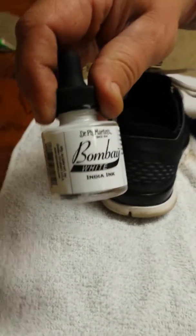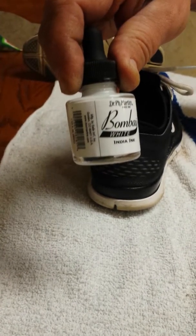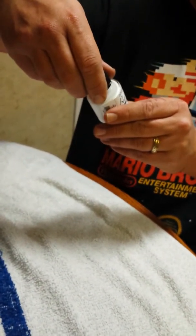I already wiped them down to get the loose dirt off. This stuff is called Dr. P.H. Martin's. You can get it at your local Michael's or Hobby Lobby — anywhere they sell arts and crafts. It's waterproof, non-toxic. This stuff is amazing. I'm going to show you what it's all about.